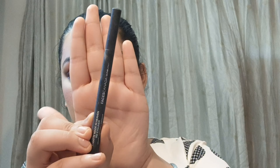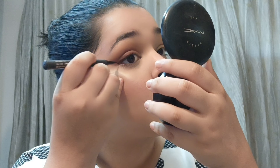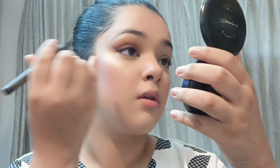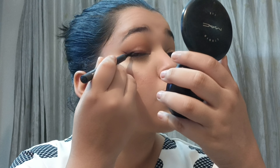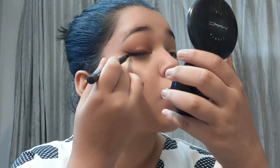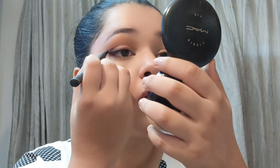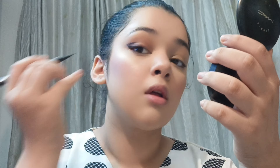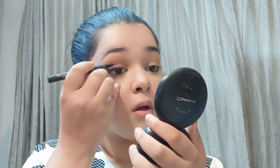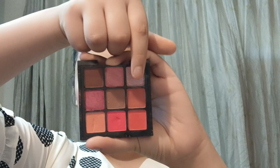I'm going to use the Faces Canada pen liner. Pen liners are really easy to work with, especially if you're a beginner. I'm creating a small wing first and then connecting it through the center of my eyelids, creating a very thin line. Then I'm going in with the graphic part — creating a small liner on the upper part as well and taking it to the center of my lid for a very pretty look.